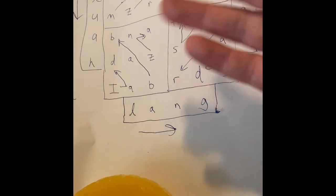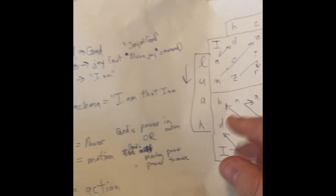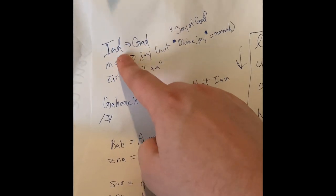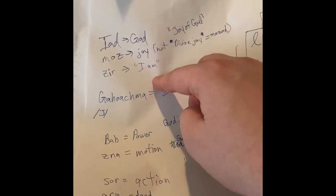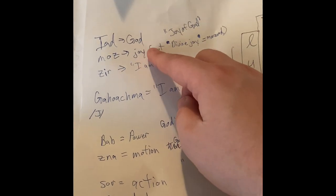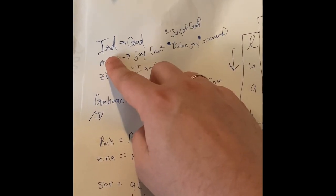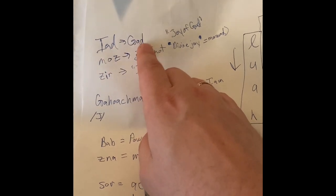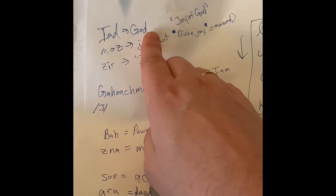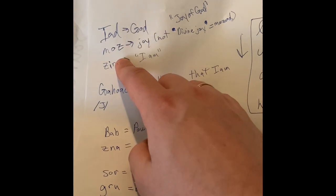This is basically taken from Lon's book — I do recommend buying it. So Yad Mozir: if you translate and transliterate in the order the words appear in English, you're pretty much going to be okay grammatically. It reads as 'God's joy, I am.' Enochian doesn't always distinguish between the possessive and the regular root noun, so Yad could mean God or God's.